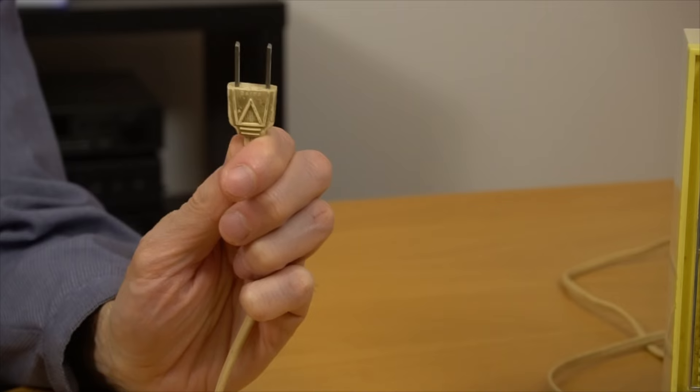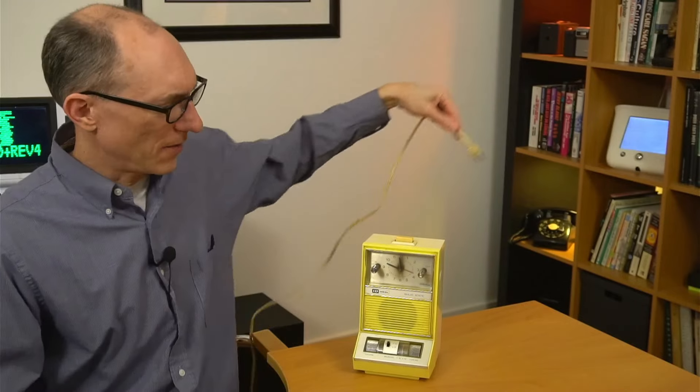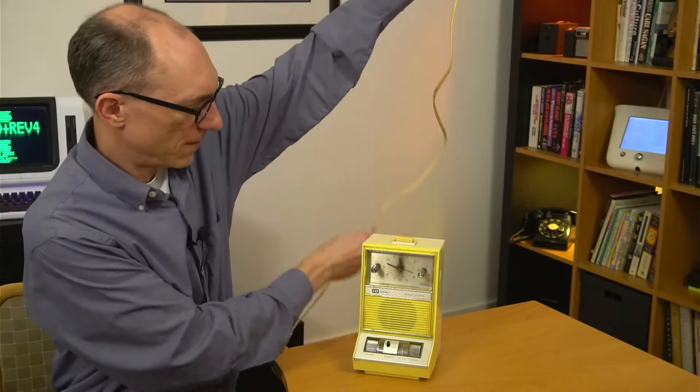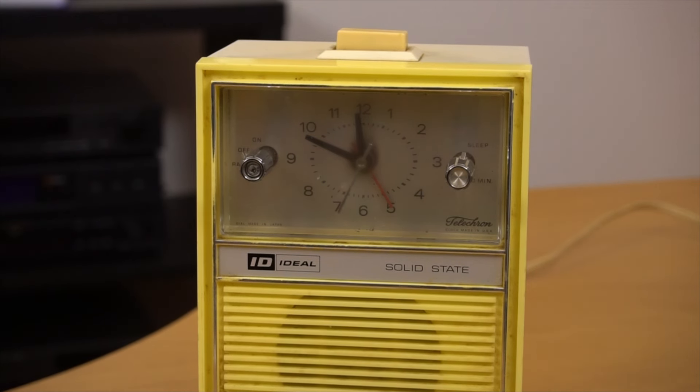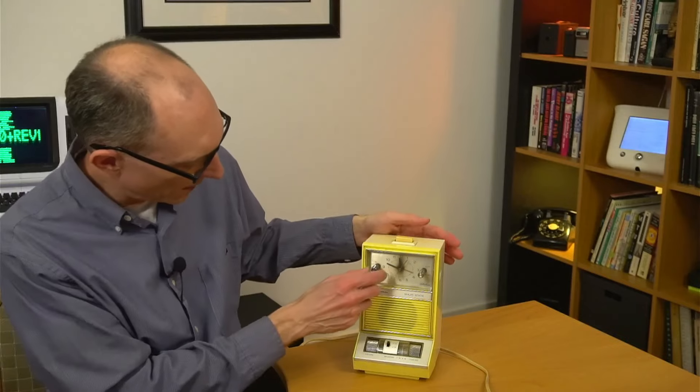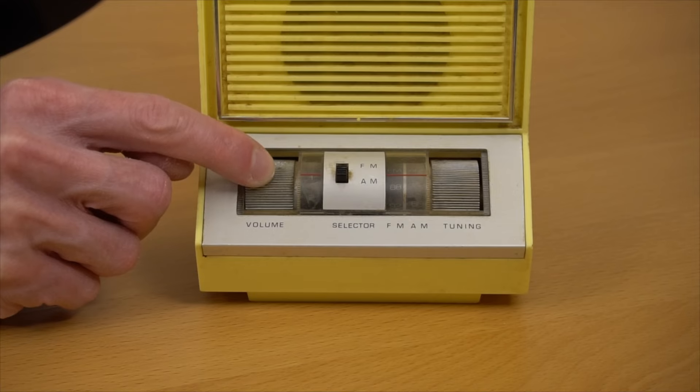Before I take it apart and clean it out, let's see if it still works. This will be the first time I've plugged it in. Look at this ancient plug. It didn't smoke, so that's a good sign. And the second hand is moving. Let's see how the radio sounds. It sounds pretty good.